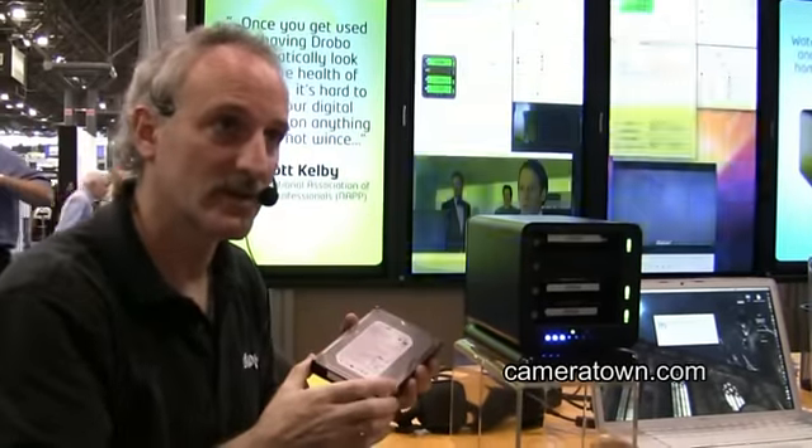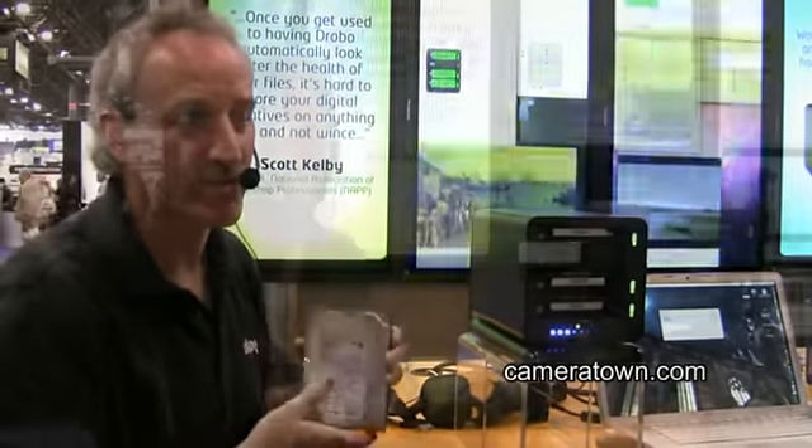As larger hard drives come out — when the 2 terabytes or 3 terabytes come out — as long as it's a 3.5 inch SATA drive it'll work inside the Drobo. So it's really unlimited in terms of capacity.